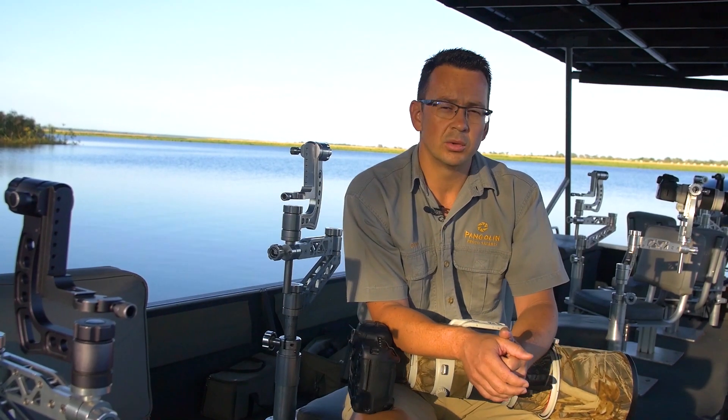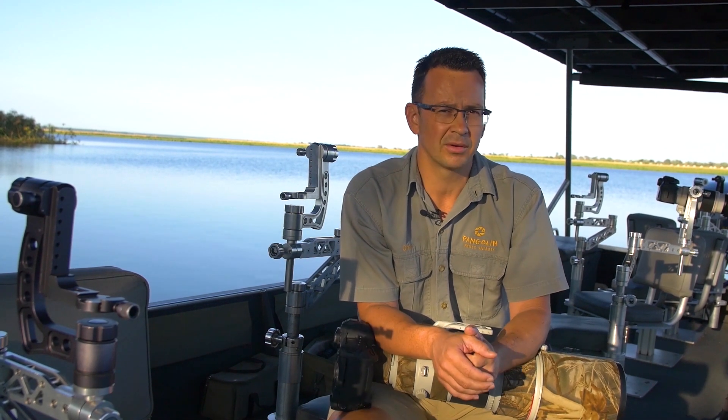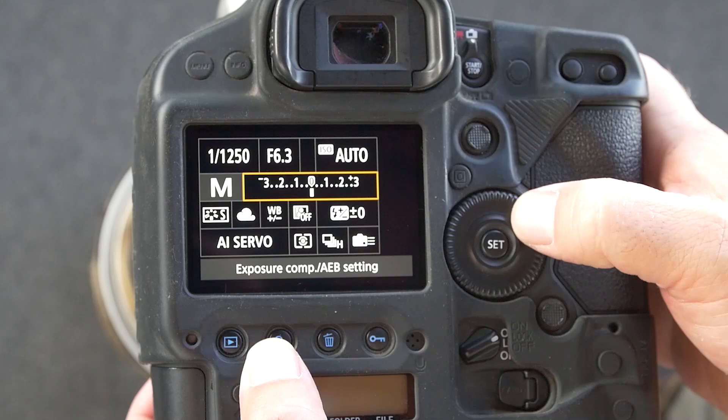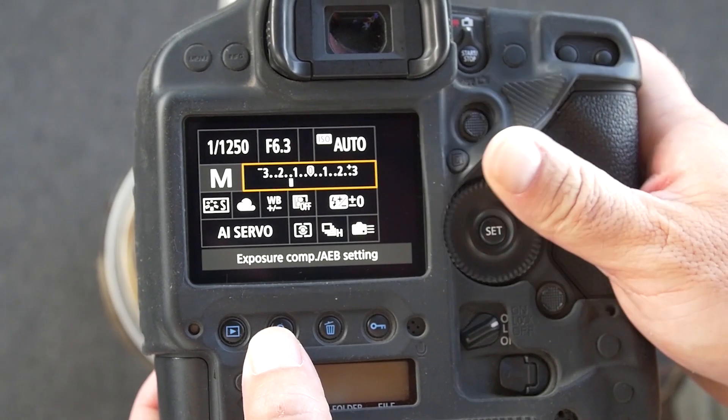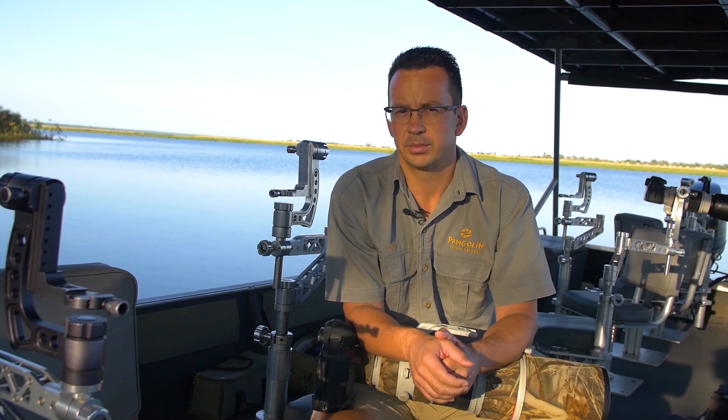In my case I did start already with minus three. When I looked through my images I found that I could go a little bit more, so I did underexpose by minus five. You can clearly see nicely the rim — how the light comes nicely through the edges of the bird.